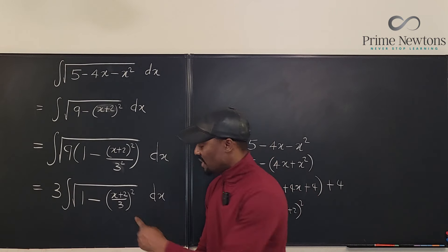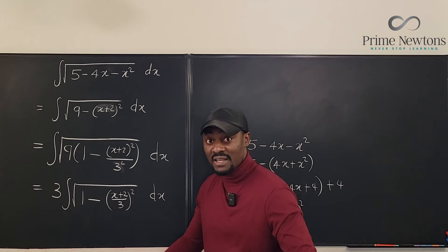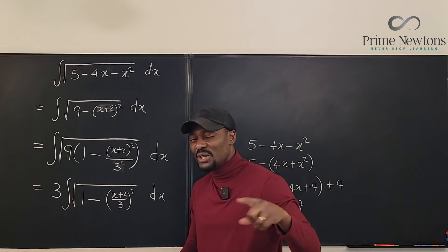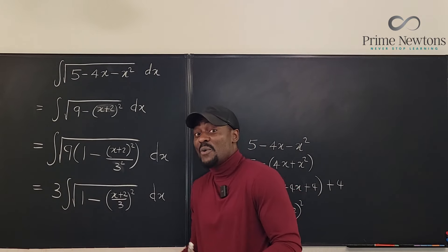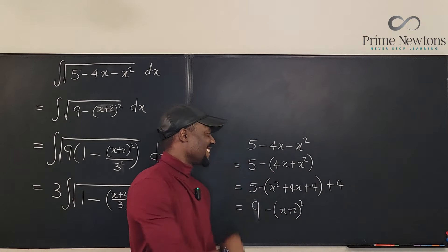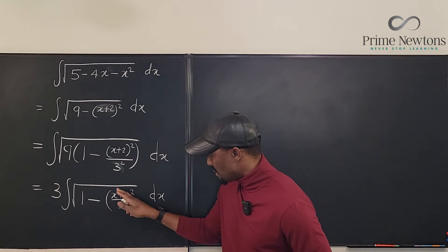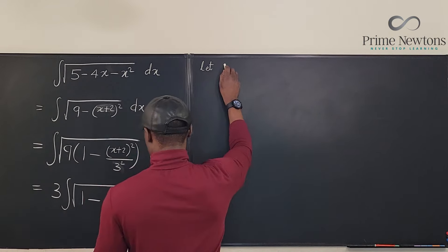Now we can do trig substitution, because we just need to replace (x plus 2 over 3) with the appropriate trig function. The question is: sine or cosine? It's easier to deal with sine because you don't have to deal with the negative when taking the derivative, unlike cosine. So we always go with sine. We're going to let x plus 2 over 3 equal sine theta.